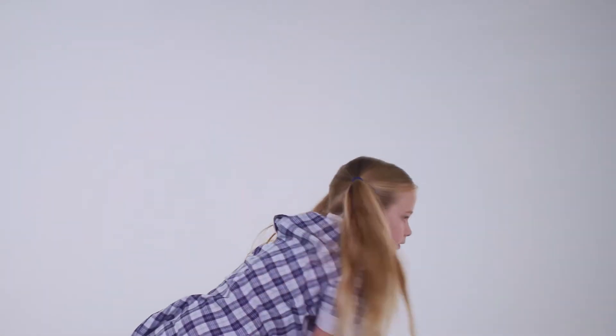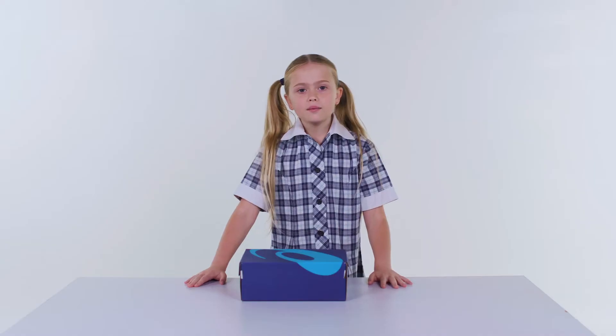Hi, my name's Monica. I'm a fit technician at The Athlete's Foot. Today we'll be talking about shoes for school. Let's unbox the Asics Gel 540 TR.